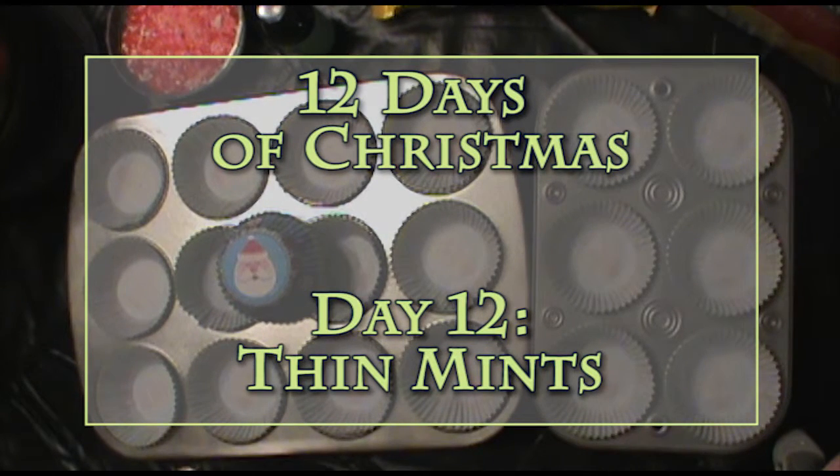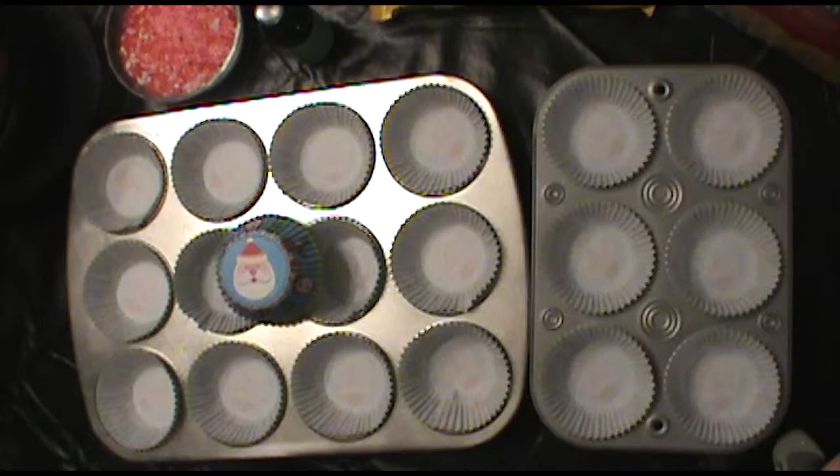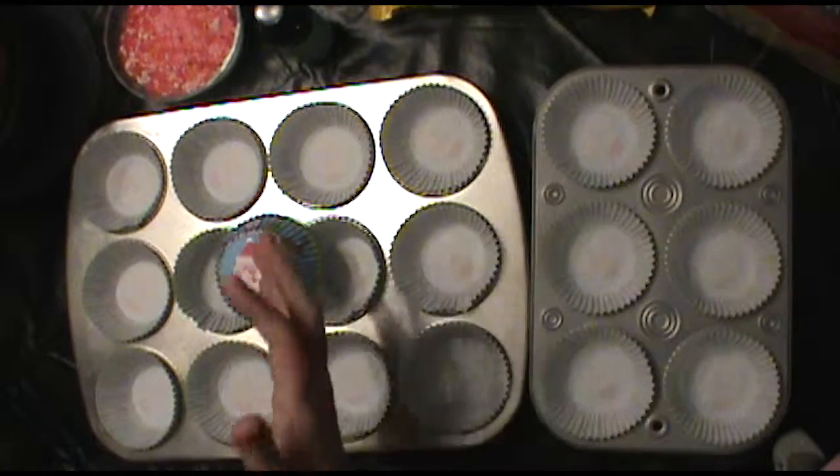Hi and welcome to Day 12 of my 12 Days of Christmas. I thought for my final day I'd do something a little unique and show you how to make one of my favorite treats that I like to send with my husband to his work for the holidays — these are the thin mint Ritz crackers.